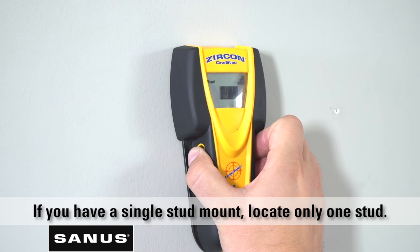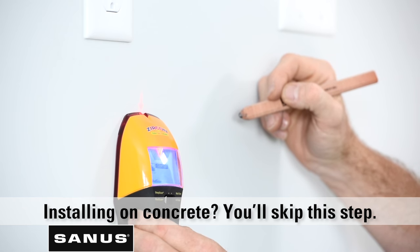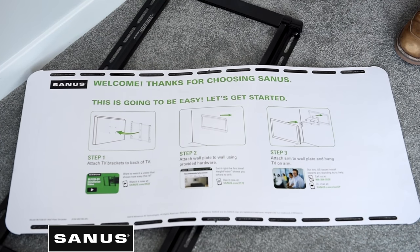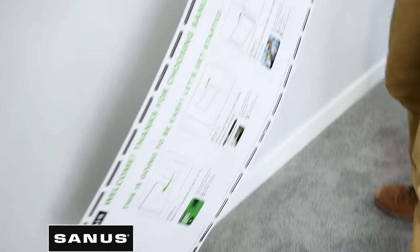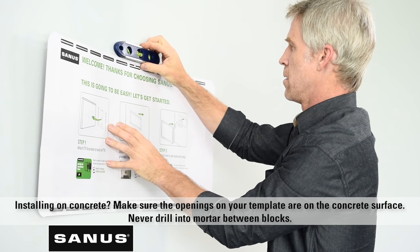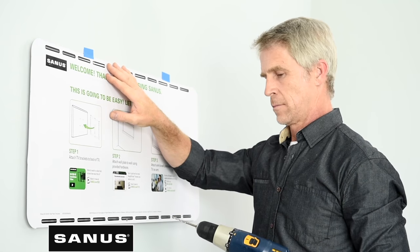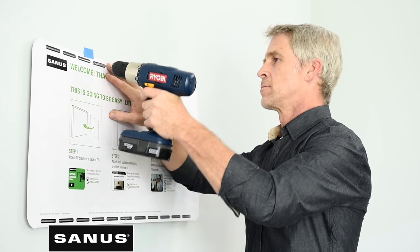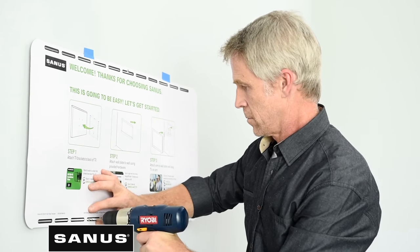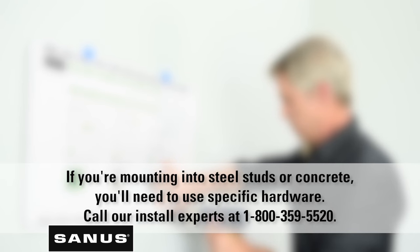Now let's find your wall studs. Use a stud finder to find the location of your studs — generally, most wall studs are either 16 or 24 inches apart. Next, grab the Sanus wall plate template and place it on the wall so the openings overlap with your stud markings. Use your level to make sure the template is square to the wall. Then grab your drill and drill four pilot holes through the openings on the template where your studs are located. If you have a single stud mount, you'll be drilling only two pilot holes.